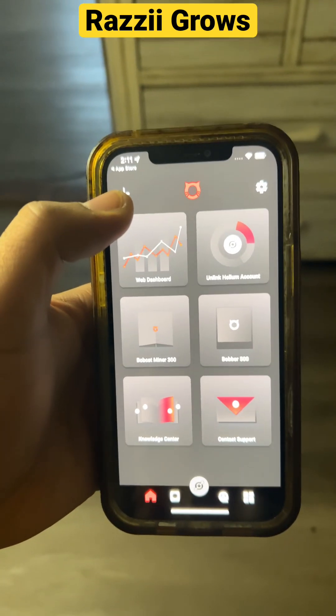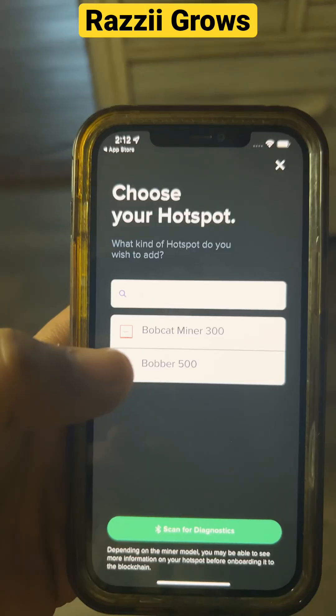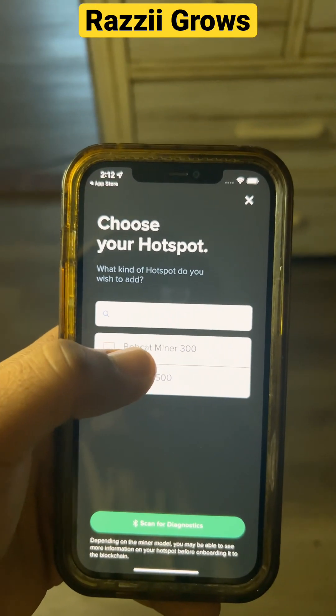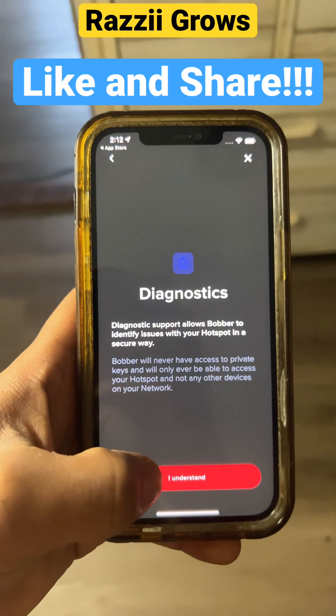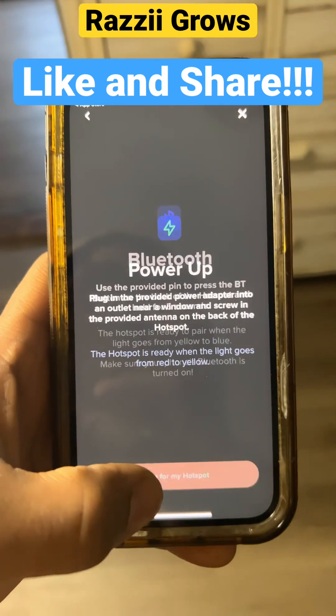In the Bobber app, you're going to click on the plus sign, then click on Bobcat Miner 300. You're going to skip for now and click I understand.